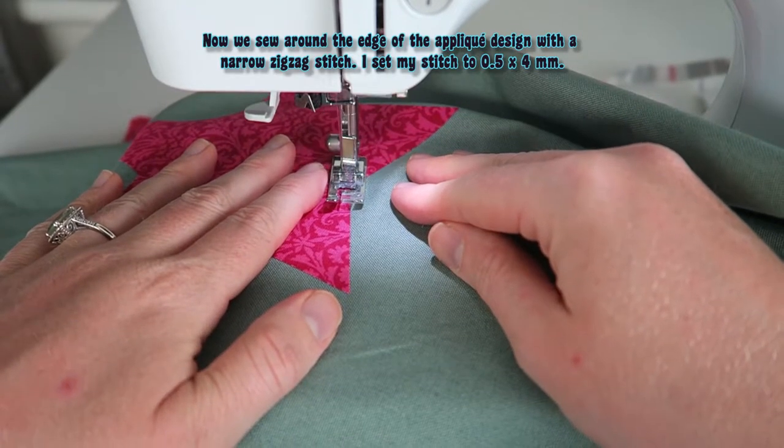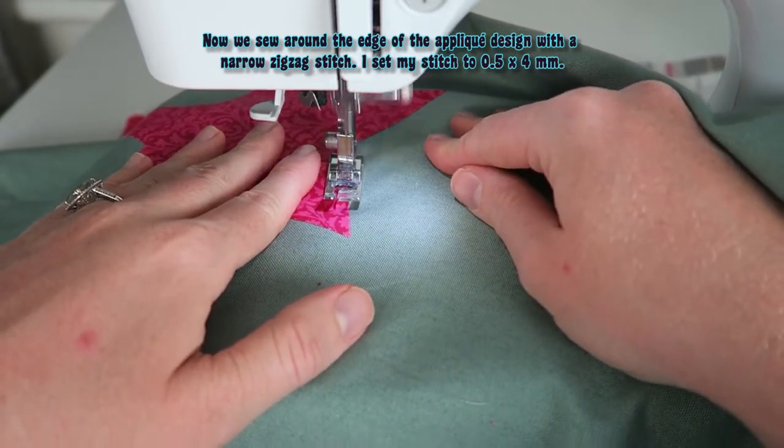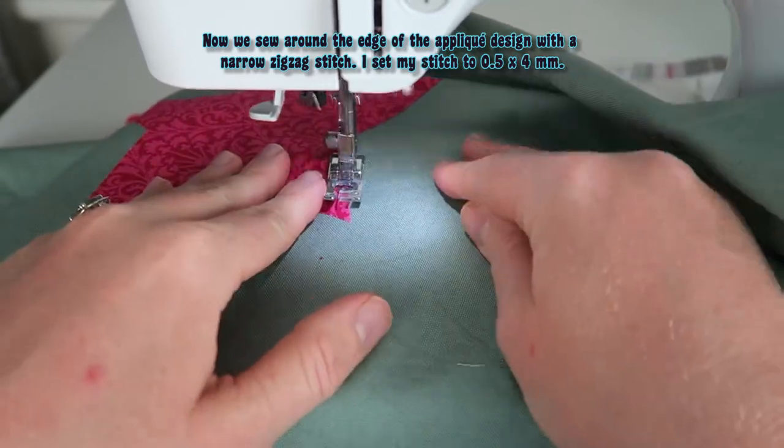Now we sew around the edge of the applique design with a narrow zigzag stitch. I set my stitch to 0.5 by 4 mm.